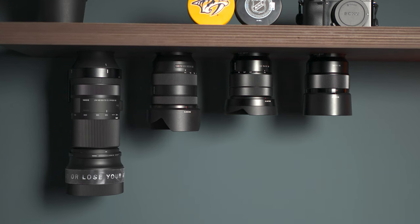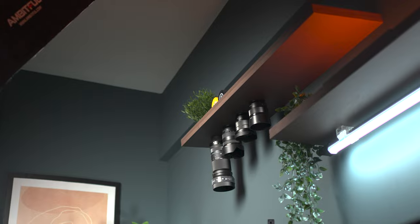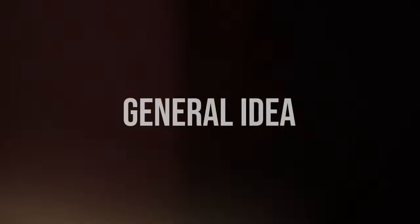You guys seem to be very interested from the video I posted on Instagram on how I attached my new Sigma lens on the shelf, so it is my pleasure to show you all the steps on how you can build one tool and all the mistakes you should avoid.